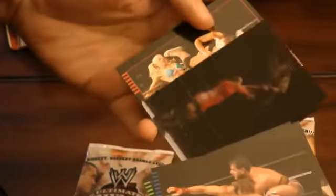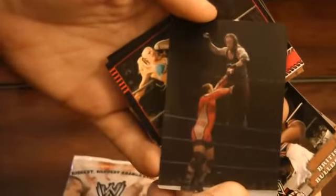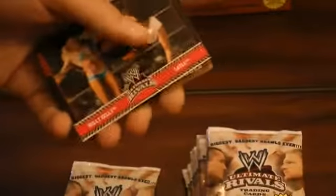Here's our first Magic Motion card. Don't know how well that will show up on camera, but it is Undertaker going old school on MVP. If you don't know who MVP is, I think he's in the TNA promotion right now. So we'll go ahead and lay that out for our brief recap at the back end of the video.